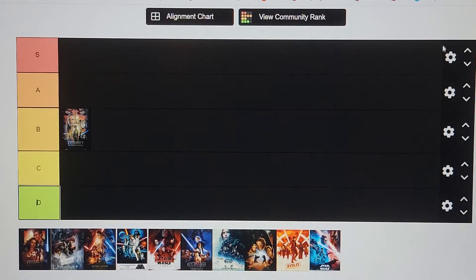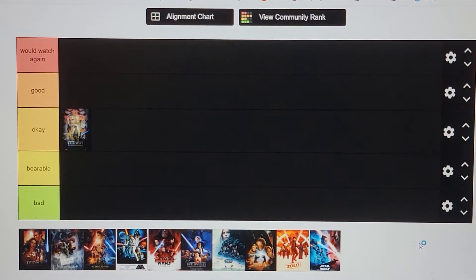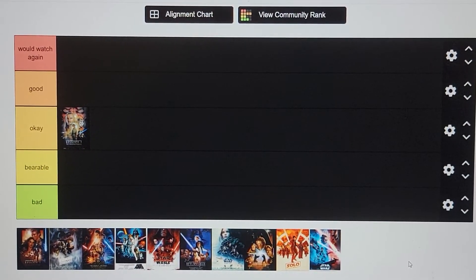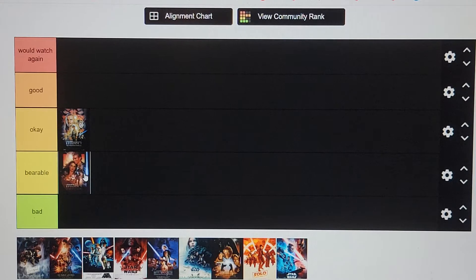Let's rename these tiers. You're probably thinking, why didn't you do a funny joke with this? I probably will eventually have a funny joke to do with tier lists — we'll come back and redo this one day. Episode 2, Attack of the Clones — I'll put it in bearable. These movies weren't really special; I kind of watched them without really paying attention.